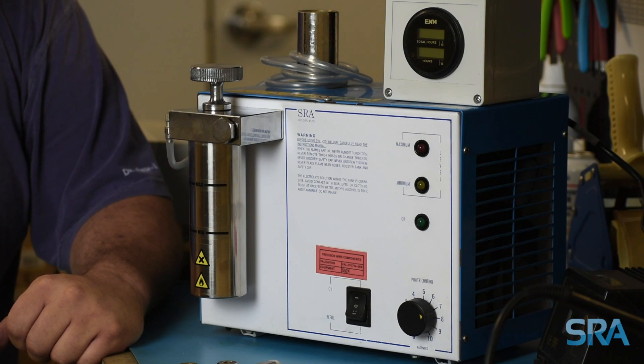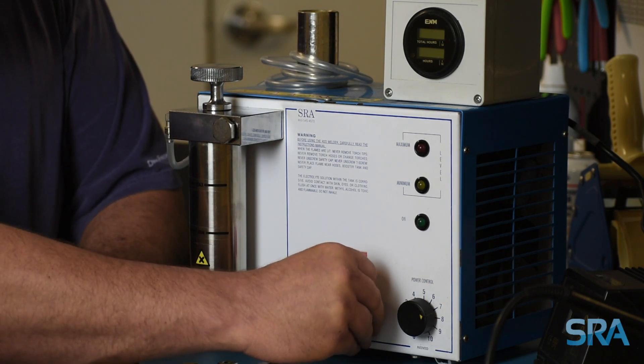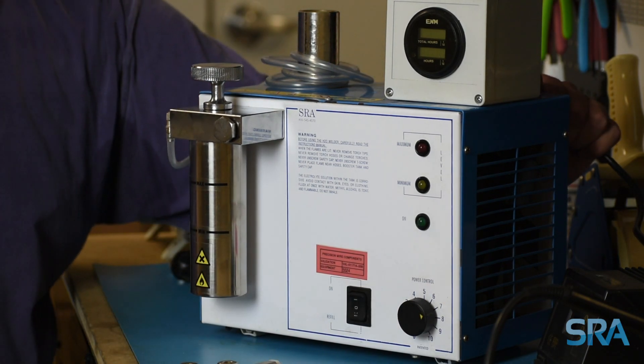For your safety, the first thing you should do is power down the machine and make sure it's unplugged.